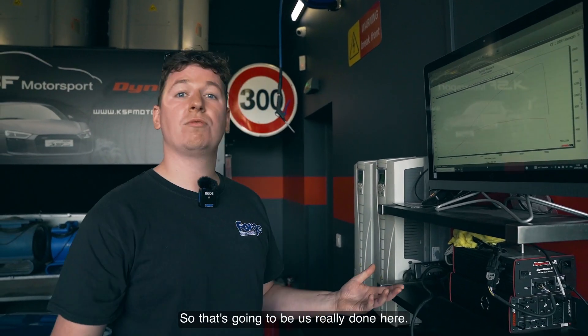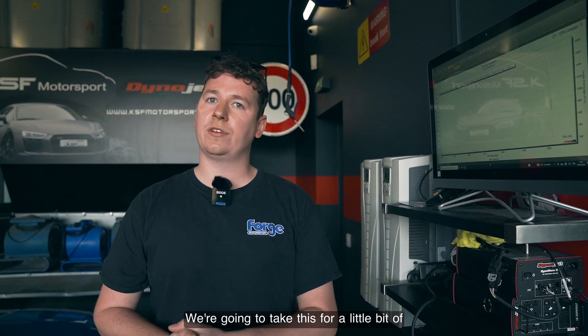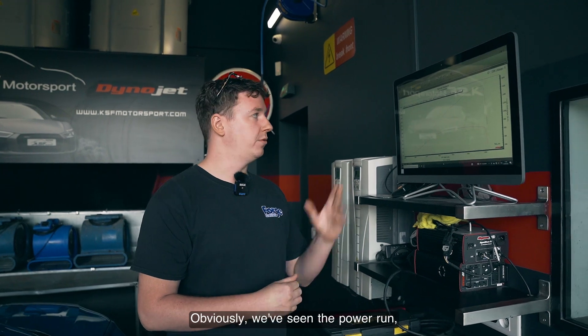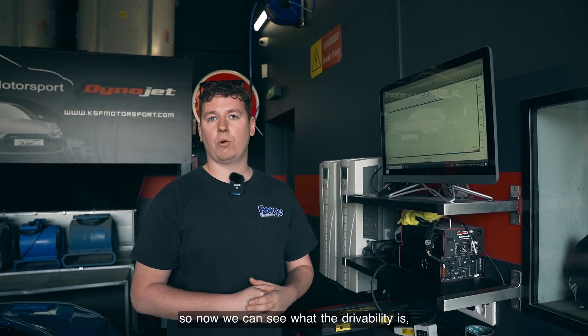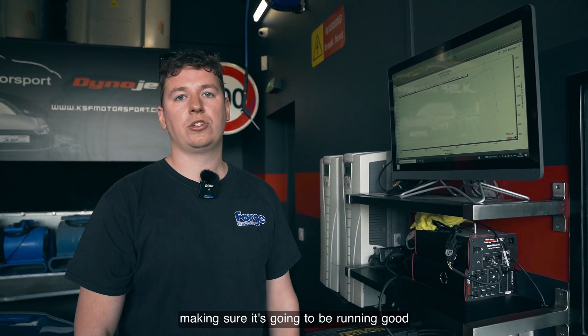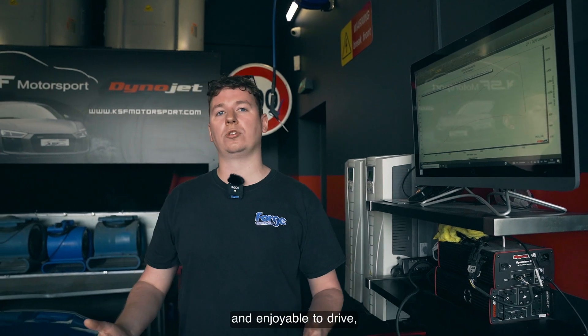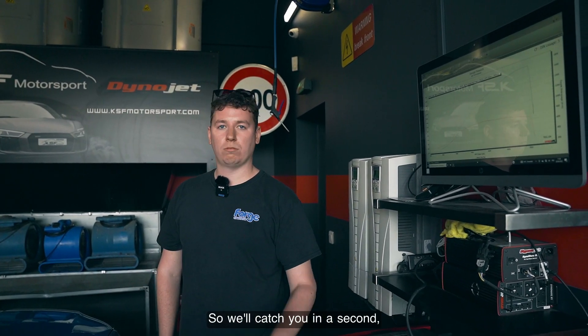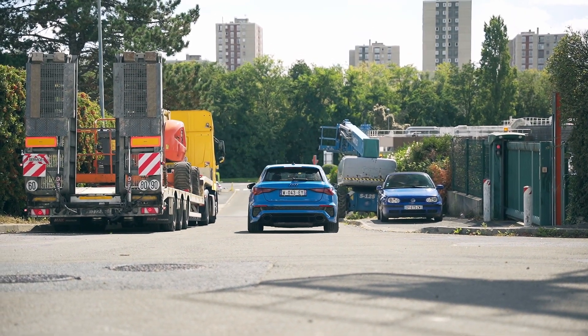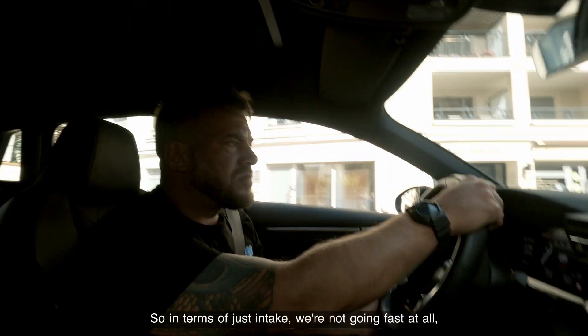So that's us done with the dyno runs. We're going to take this for a little spin around to see how she's getting on on the street — see what the street tune is like. We've seen the power run, so now we can check the drivability. Making sure she's still going to be running good and enjoyable to drive, because that's the main reason for it.